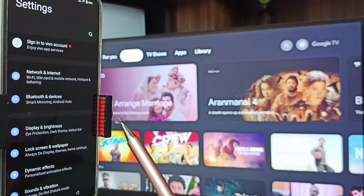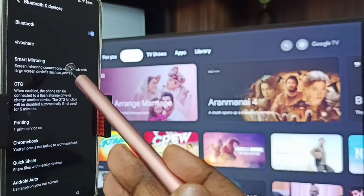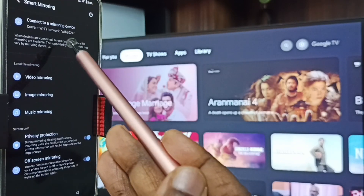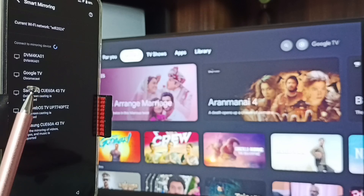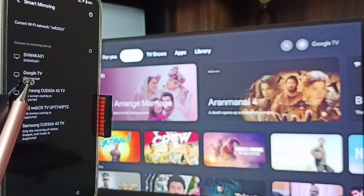Let me start Method 1. Go to Settings, tap on the settings icon, then tap on Bluetooth and Devices. Go to Smart Mirroring, tap on Connect to a Mirroring Device. Here you can see this mobile phone has detected TVs in the same Wi-Fi network — you can see Samsung TV, Google TV, and Android TV.